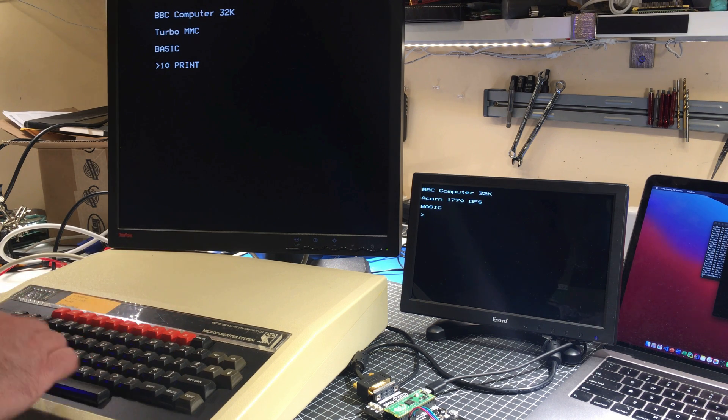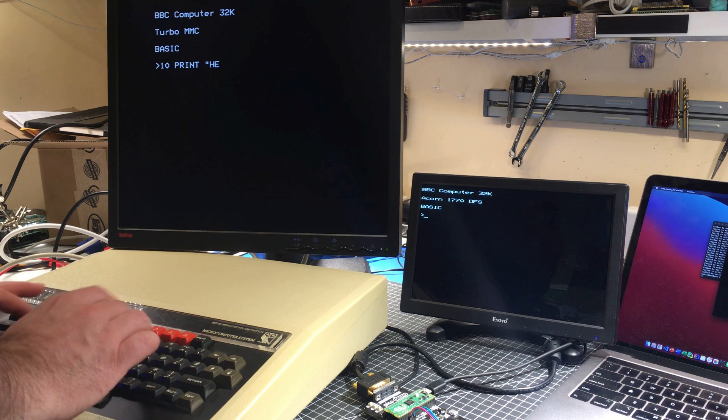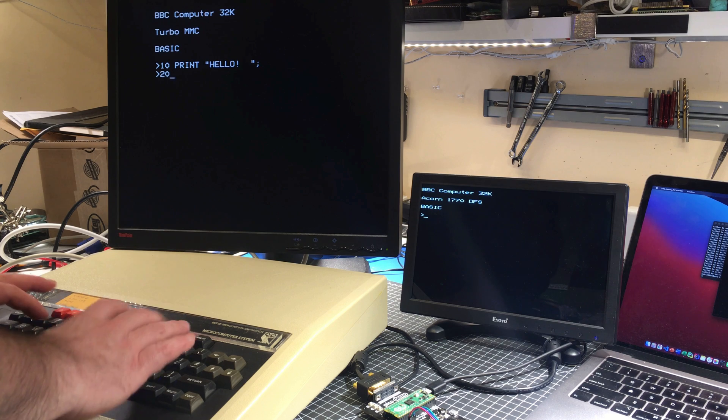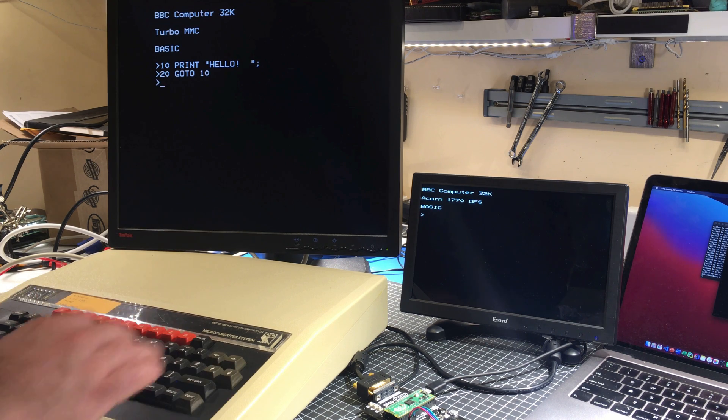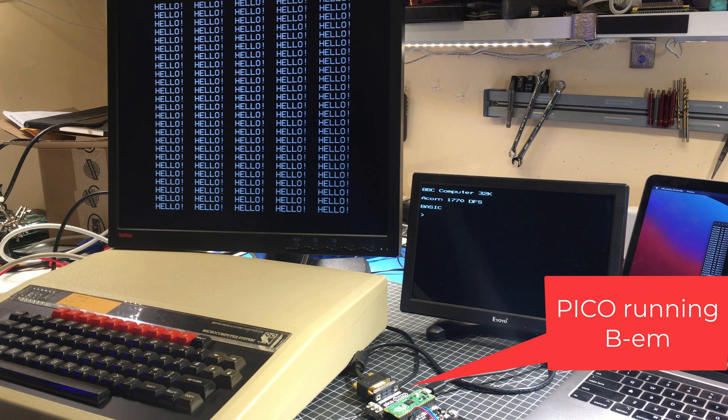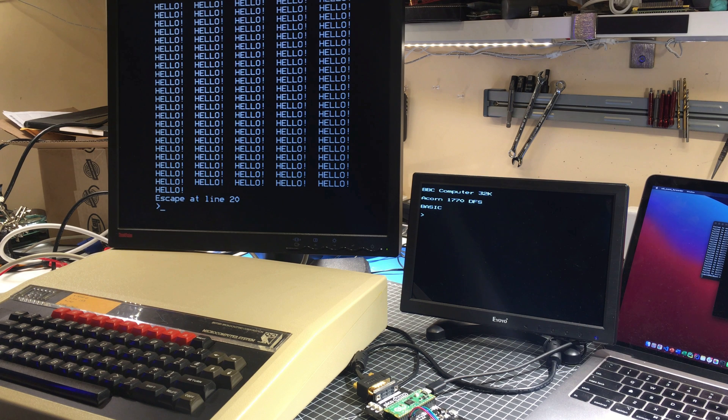Let's just type in a program. This is sometimes known as the WH Smith or the Dixon special. I've got exactly the right number of spaces. Let's try that on the Pico.